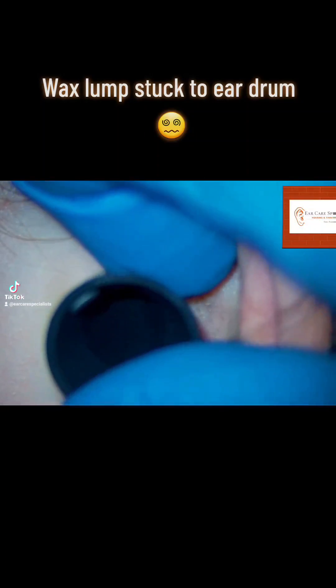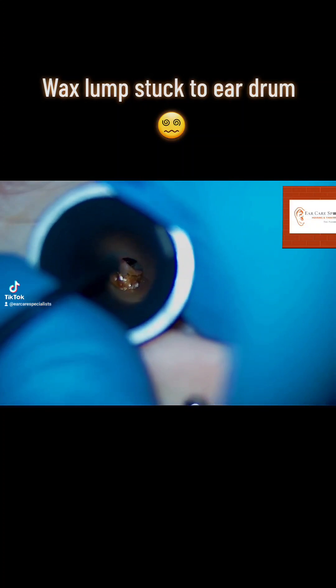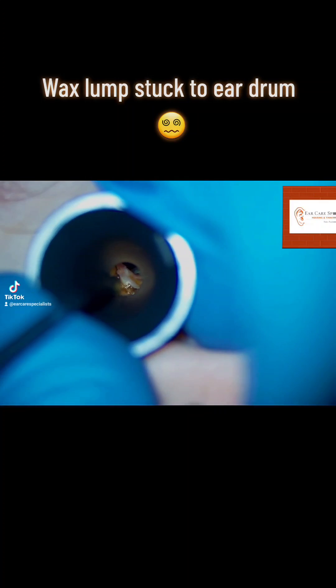Hi folks, Dr. Jeff from Ear Care Specialists here in Nottingham. Thanks for joining me. This patient attended for routine wax removal and as you can see here there's some skin debris and wax just at the start of their ear canal.